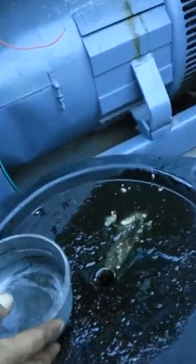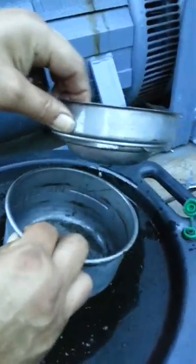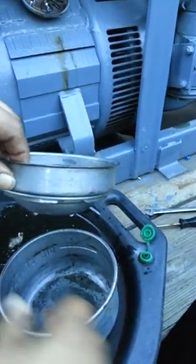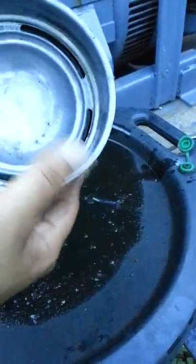All you have to do is take the oil bath — remember, this thing comes apart. Take it and put it back in. Slice it back in like that. Boom, you got it back in.